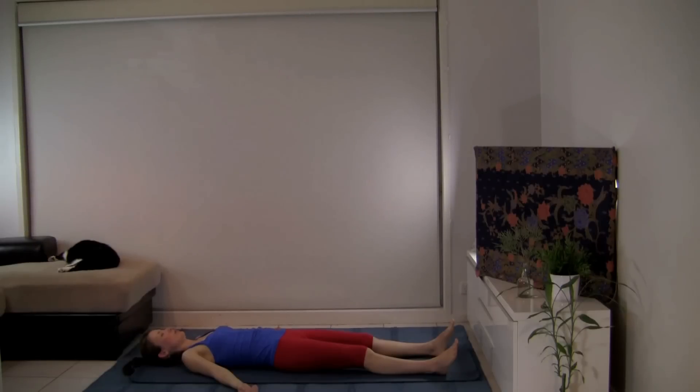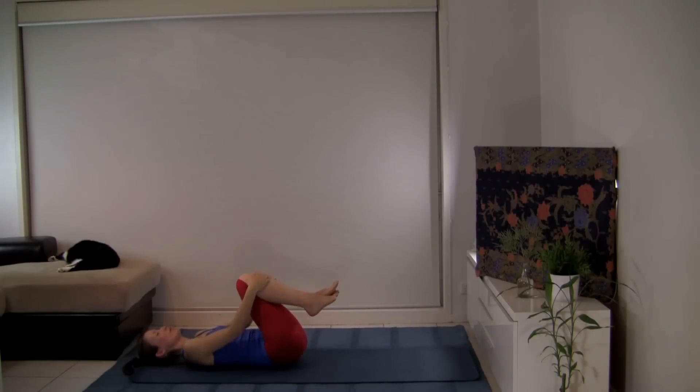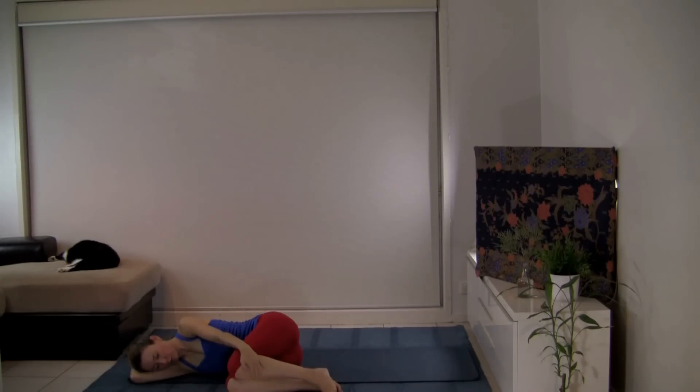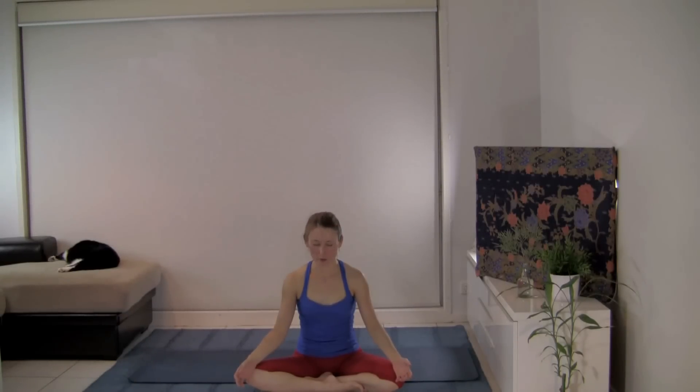Take two deeper breaths and liven the body. Bring the knees into the chest and gently rock from side to side, massaging your back. Roll onto the right side and pause for a moment. When you're ready, make your way up to a comfortable seat, keeping your eyes closed just a moment more. Check in with how you feel now compared to when you first started the practice, giving yourself thanks for this time just for yourself.